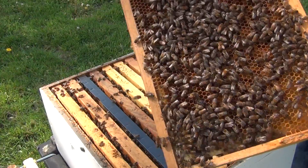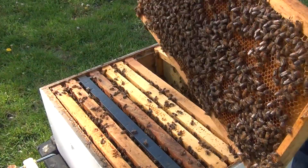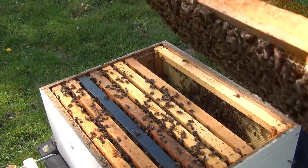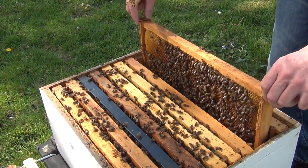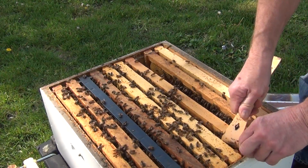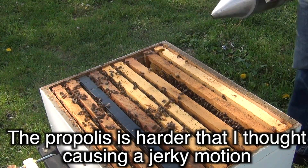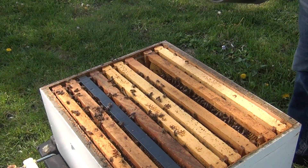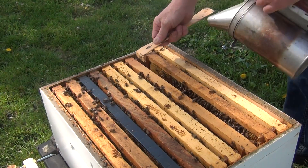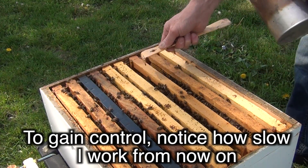This is basically a frame of pollen of different colors — yellow, orange. I'm just checking to see if there's a queen cell down here, making my way over to the brood nest area. I'm going to look at two or three more frames and decide where to put the frame that has the queen cells on it. The propolis is coming apart quickly with a jerky motion and it's snappy — the bees aren't real defensive but they're not crazy about it either, so I need to keep working smoothly.